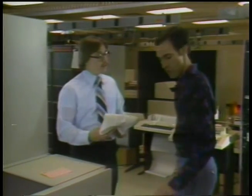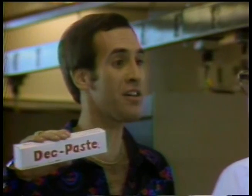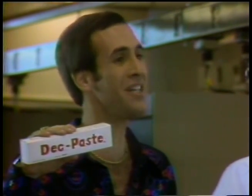You really think so? What can I use? What you need is new Deck Paste. New Deck Paste? Sure. Deck Paste has a special fluoride formula that gets your discs really clean. Oh yeah? How does it work? Let me show you.